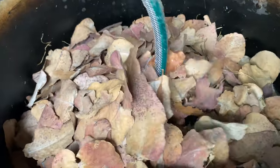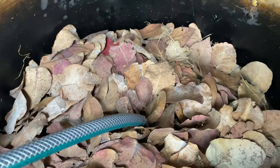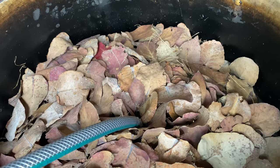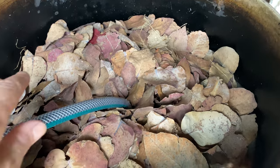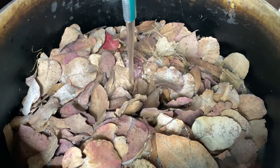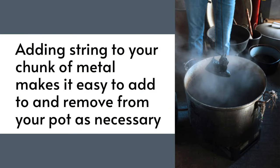For complex colour I like to add eucalyptus leaves to the pot as well — these particular ones are eucalyptus chordata. You can also use onion skins instead or as well. A chunk of rusty metal helps make your prints more intense and the colours more washable and colour fast.